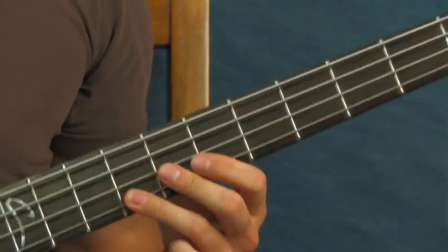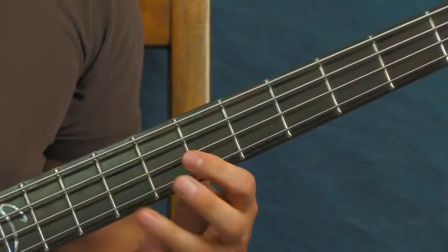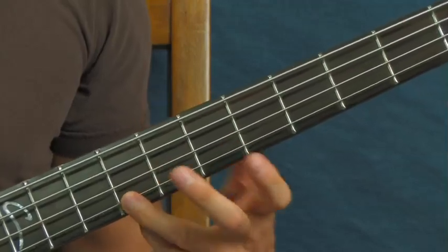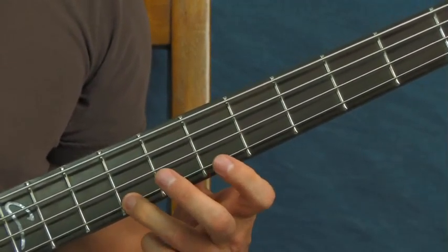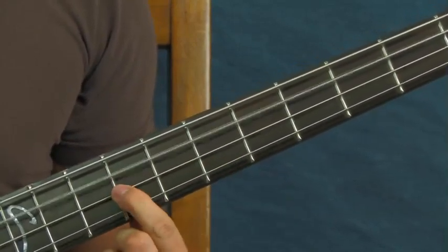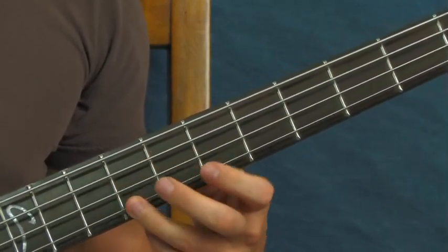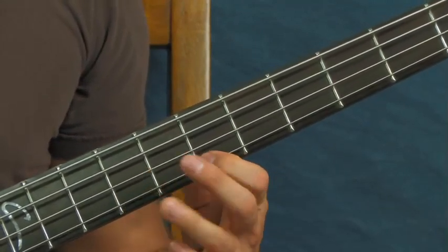When the bass comes in, you're gonna hear this characteristic riff. You're gonna start on the ninth fret of the G string and go nine, then seven, and then end up on the ninth fret of the D string. So you go from the G string to the D string: nine, seven, nine.